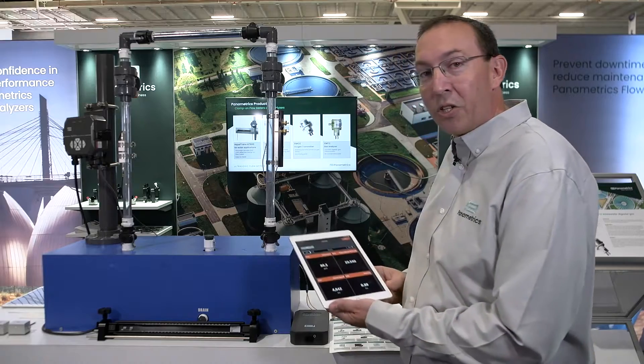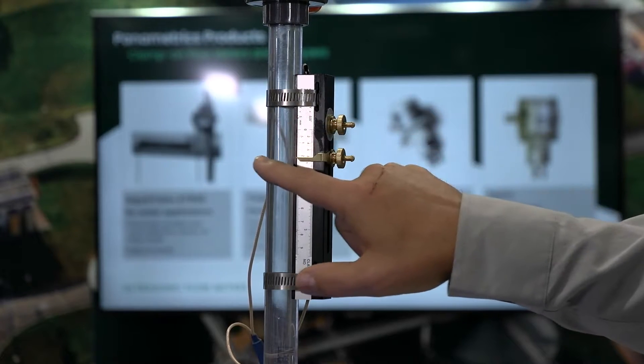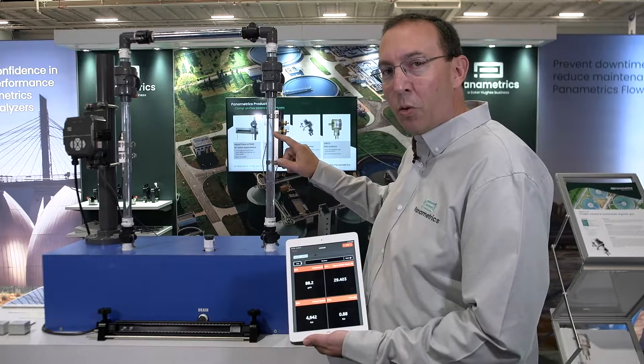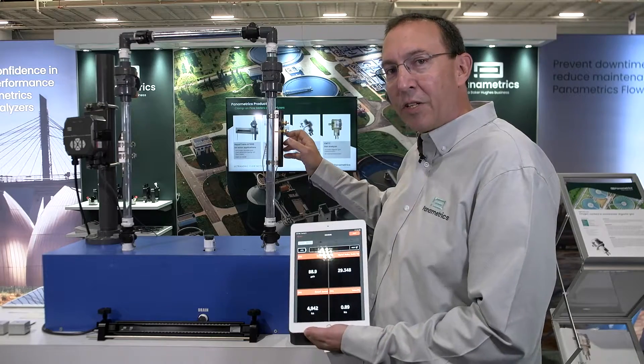The Panametrics PT900 uses transit time ultrasonic flow measurement technology. You have two transducers sending a signal back and forth to each other as flow goes through the system. The signal going upstream speeds up, the signal going downstream slows down, and that time difference is proportional to velocity — that's how you get a flow measurement.